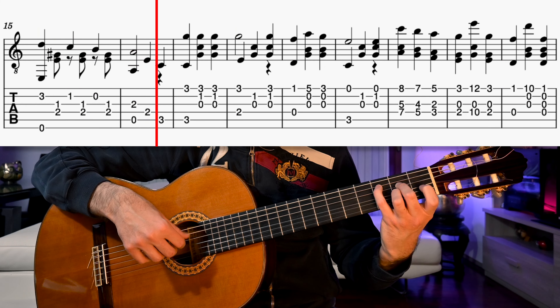Now let's begin by listening to the first part. Okay, time to learn.